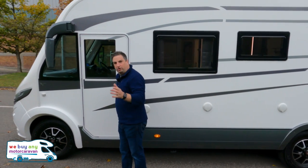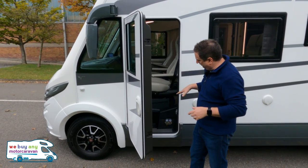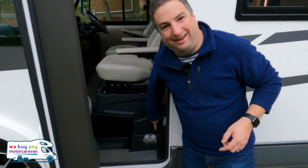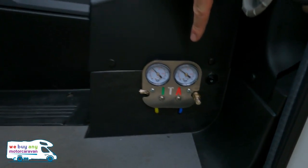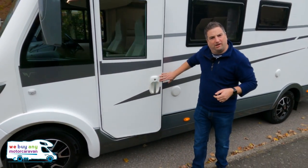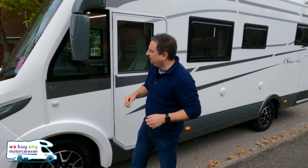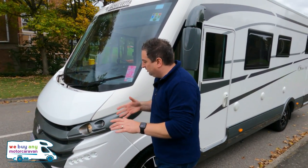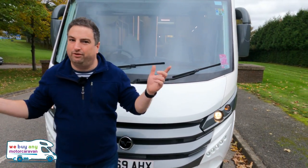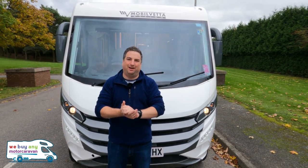We've got Italian air suspension going on down here as well — look at that! It's Italian. My mother's from just south of Napoli, so that might be a reason why I love these so much. From the front though, you wouldn't know if this is a Kay Yacht or a Kay Silver, other than those wing mirrors. There are a few differences inside — let me take you in and we'll have a look.